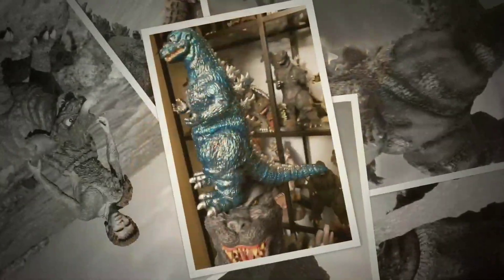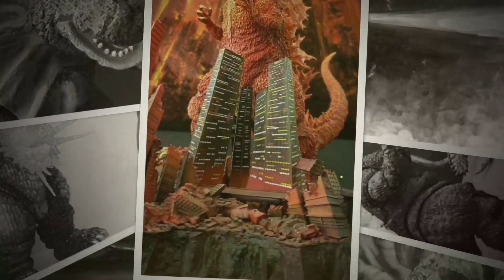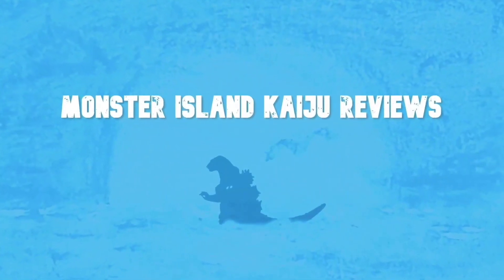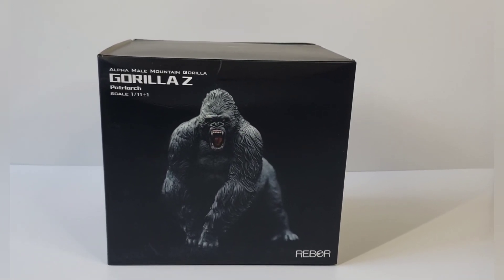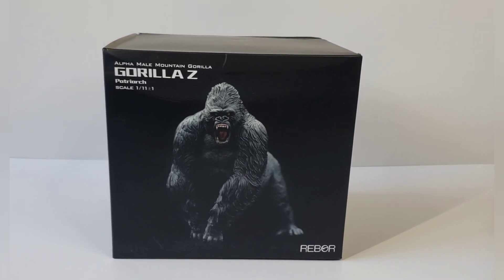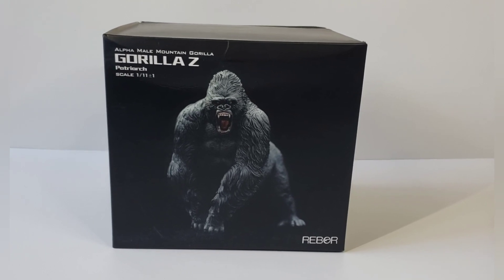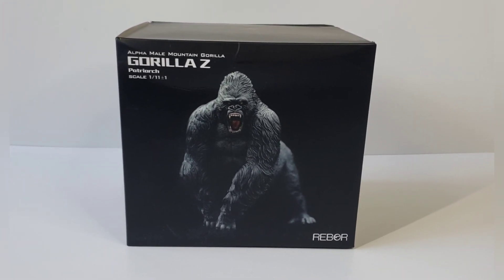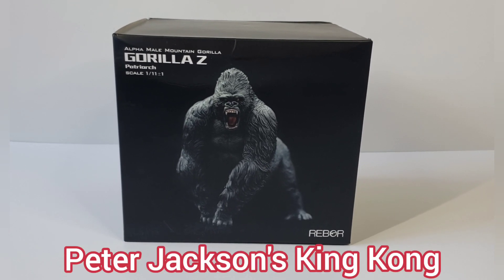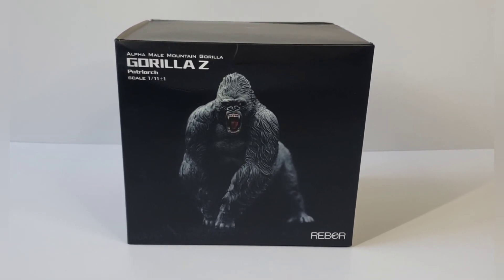This video is brought to you by R.A.R.I.P. Hey guys, looks like I am on a Kong Marathon and this time I have the Rebore Alpha Male Mountain Gorilla — they call it Gorilla Z Patriarch — in the 1:11 scale plus one. I just got this maybe a couple days ago and this guy looks like he's more based on the 2005 film remake. The box is a little bit scuffed up but that's what they told me it was going to be like, so let's go ahead and check it out.